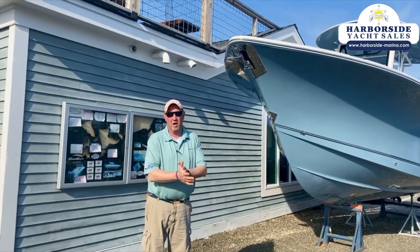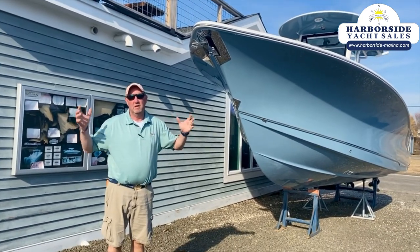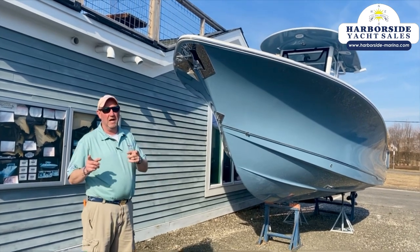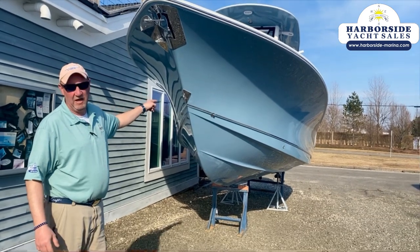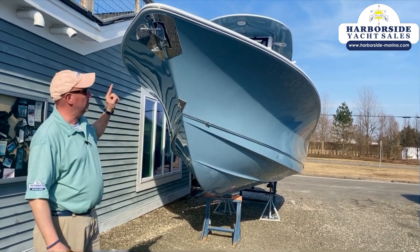Hey, y'all. It's Dave Anderson here at Harborside Marina. First real warm day of spring, March 10th, 2021. Just arrived. You saw me do a 27 Gamefish and Slate Flue before — just got another one. It's a little bit different, and I'm going to show you the differences, but let's start right here.